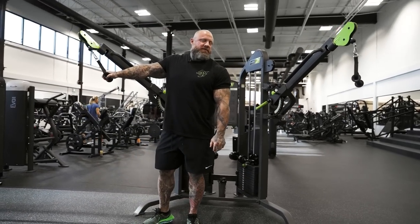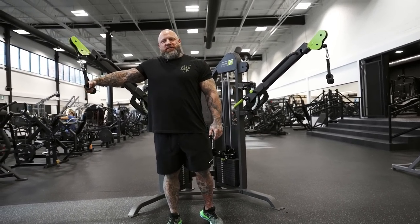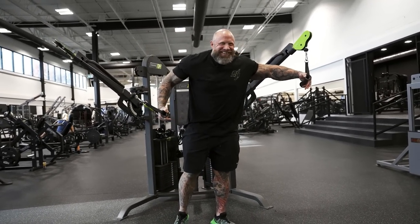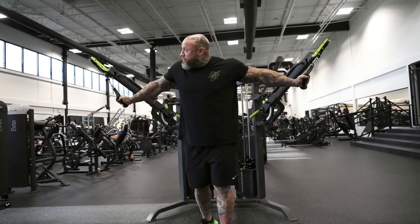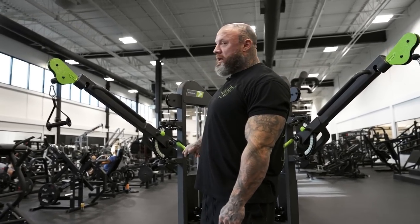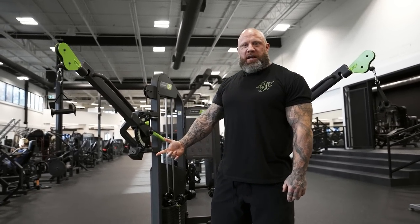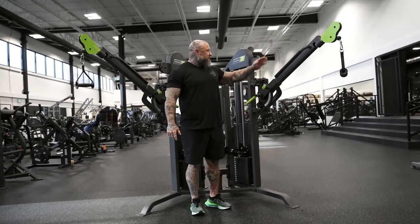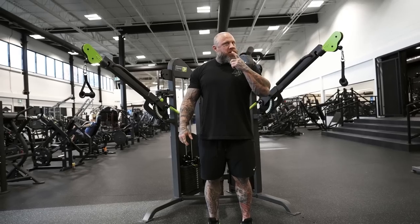Today is going to be a fly extravaganza — another chest video, way better than the others. A lot of people have this kind of setup. This Prime setup is the heaviest cable fly machine — it's on 30 pounds and it feels like 105. You can articulate the handle, bring it in and out, find a range that feels good. There are three variations.